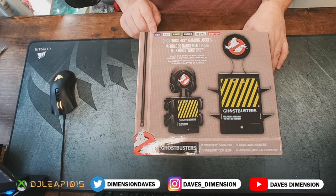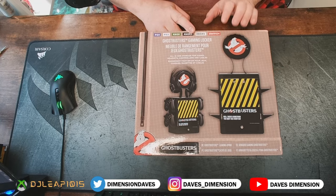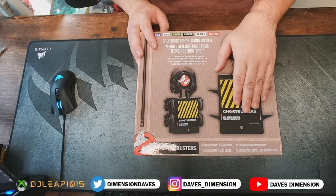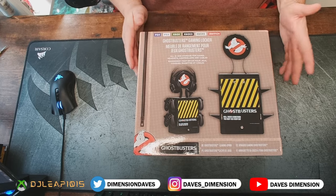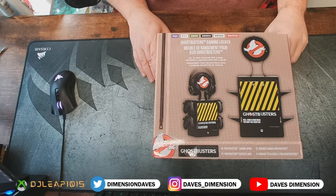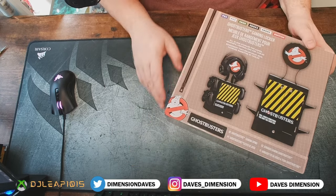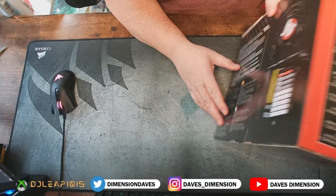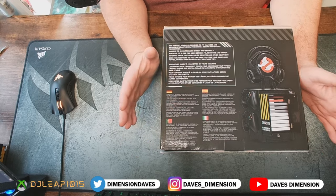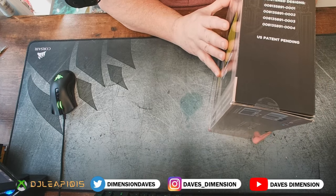You can also use this for PS4, PS5, Xbox Series X, and so on. You could even use this for the Switch — maybe mostly for the game storage rather than the controllers. Guys, enough talking — let's get right into this. You can find this on Amazon and I'm going to have a link in the video description below. I'll also try to find links at other sites so you can shop and compare, maybe find a promo code.